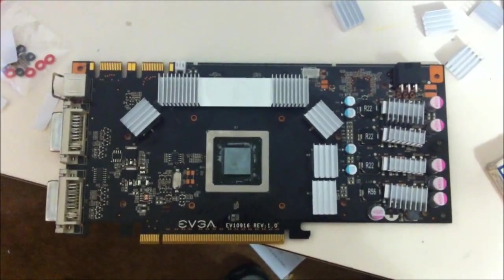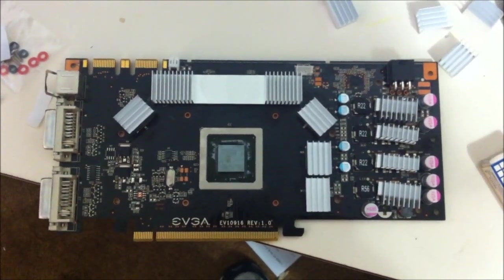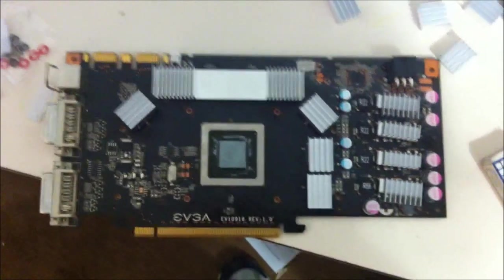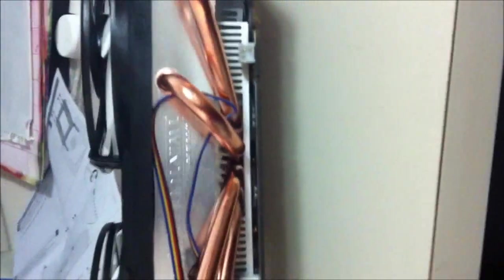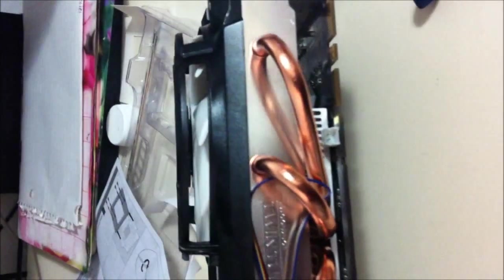I have all the heat sinks installed right now for the EVGA 250 GTS. I have completed installing the heat sink and the fan on the old 250 GTS. I have heard that you have to let the heat sink glue settle down and cure on correctly, so I am going to leave it for a few hours or more.